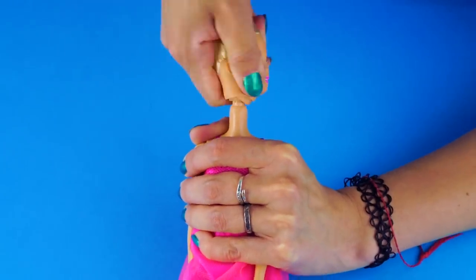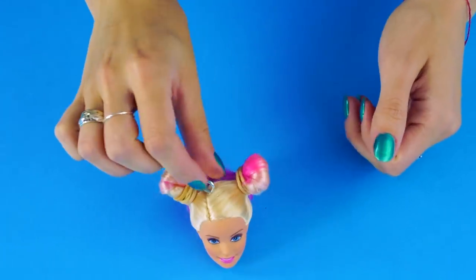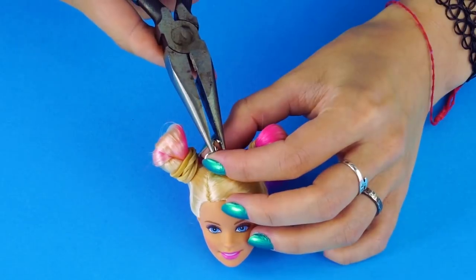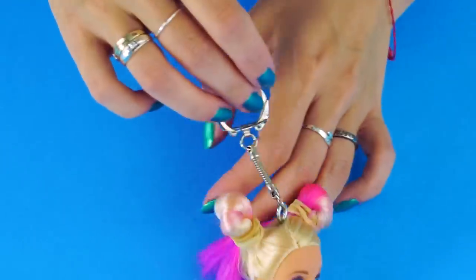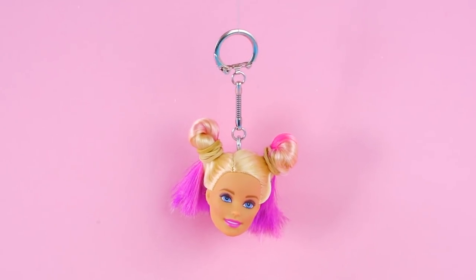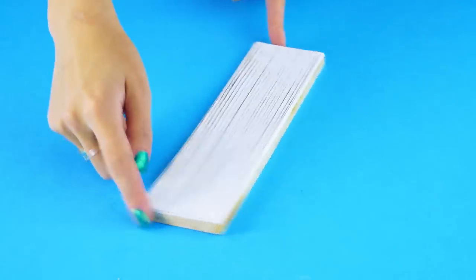Then pull her head off her body — sorry Barbie! Next, use a pair of pliers to push the screw-eye onto the top of Barbie's head. Attach the keychain with the jewelry ring and use pliers to tighten the ring. Now you've got a Barbie head keychain!